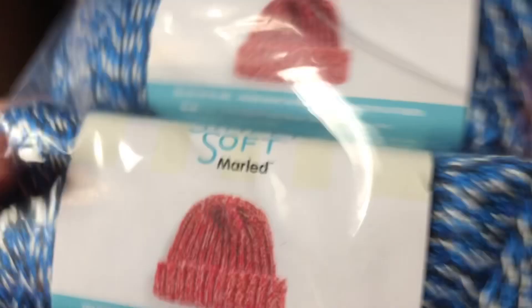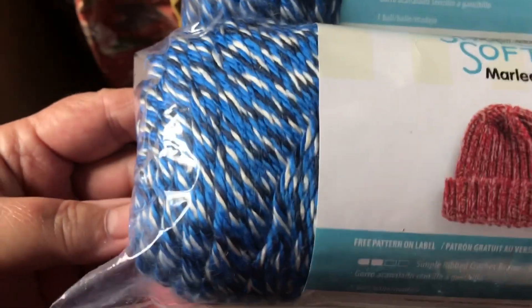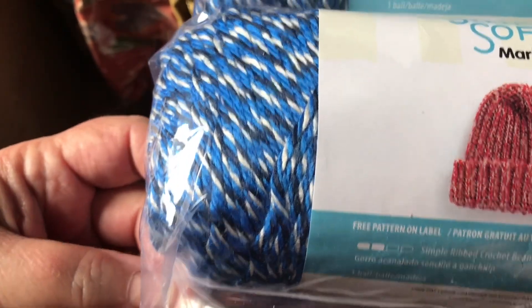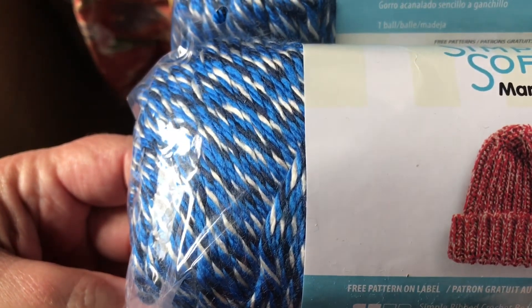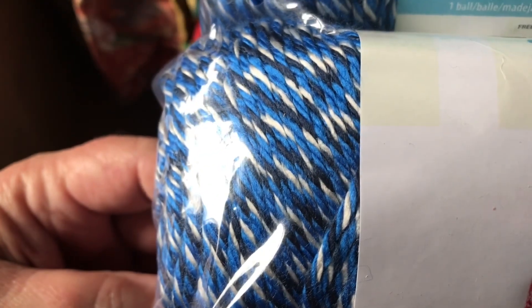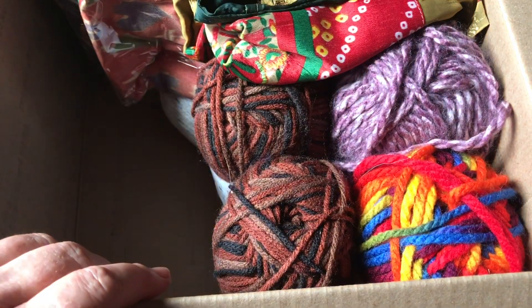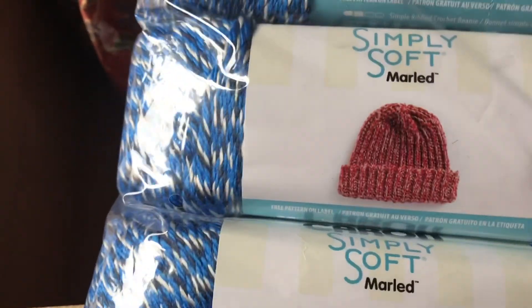I'm going to leave it in the bag for now because I want it to stay clean. I have another bag of the same thing — Caron Simply Soft marled — in this beautiful blue. Look at that, it looks like blue, maybe some black, and I think that's white. Isn't that gorgeous? That is beautiful. I can't wait to figure out what to make with that.